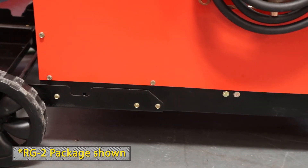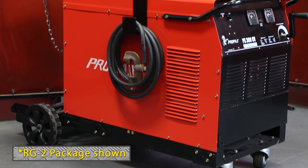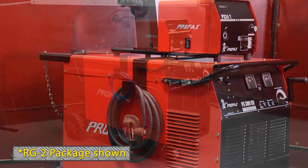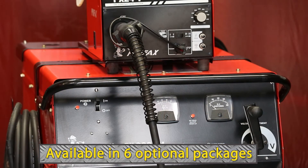The PX300CV can be ordered with or without the optional RG2 running gear package. The running gear package includes a cylinder rack and cable hangers, making this power source and all the essential equipment extremely mobile. The PX300CV can be ordered by itself or is also available in six convenient welding packages.